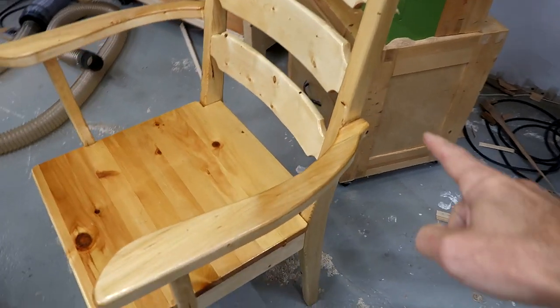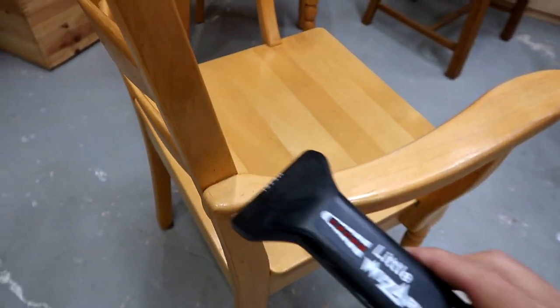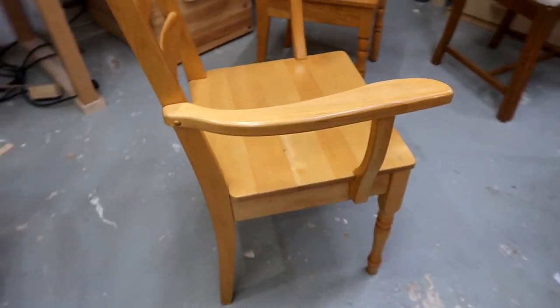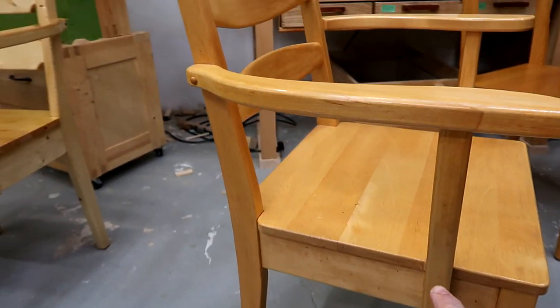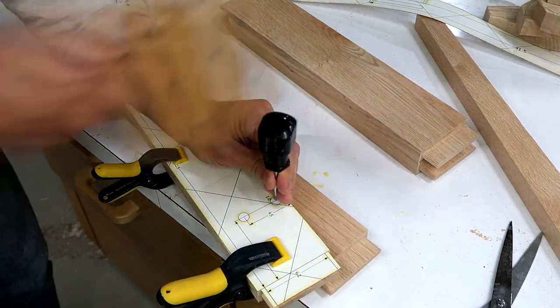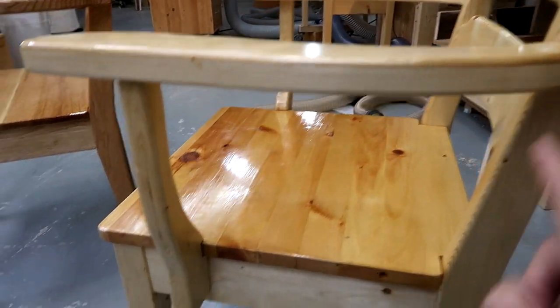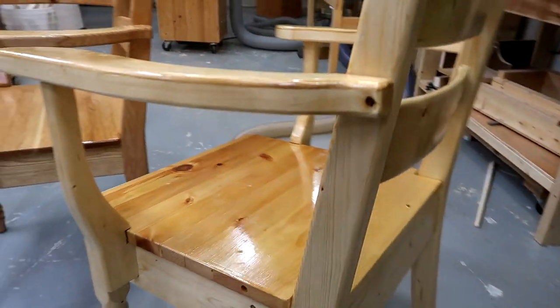One thing I did differently from my dad is I just doweled the armrests on, whereas my dad screwed the armrests in from the side — that little dowel hides a screw. I think he did it that way so he could put the armrests on last and work out exactly how high they needed to be. I relied on my CAD model instead, so long before assembly I knew exactly where to drill the holes, and I just used my templates. My dad never used a computer — the closest he got to drawing plans was drawing one-to-one on a piece of plywood, which would inevitably get used for something else later, so no plans ever survived.